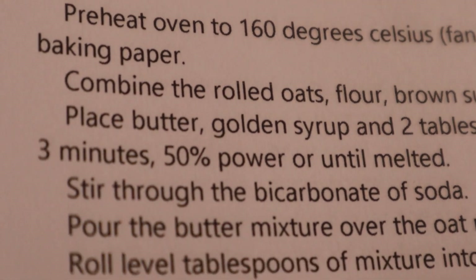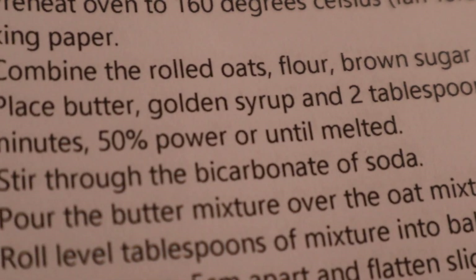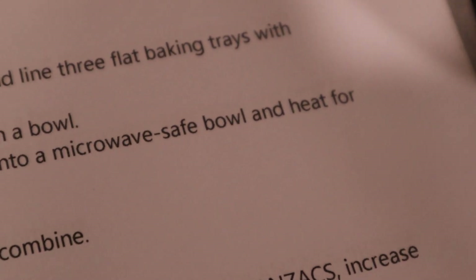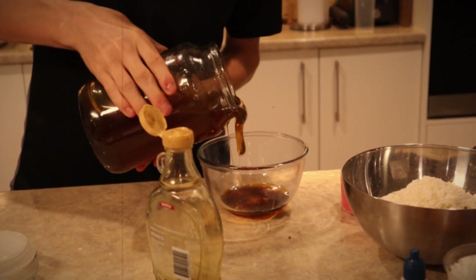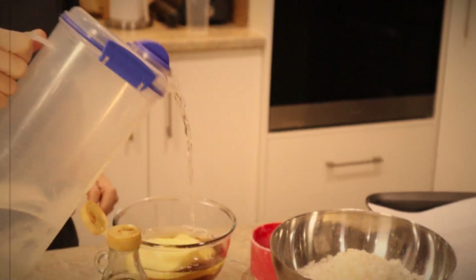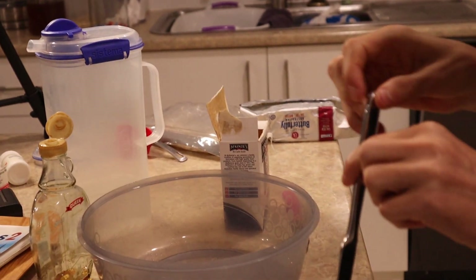Next we've got a microwave thing with butter, golden syrup, and two tablespoons of cold water. That looks like way too much maple syrup. I forgot it would bubble. Bit of backstory — we added the bi-carb soda and that happened.